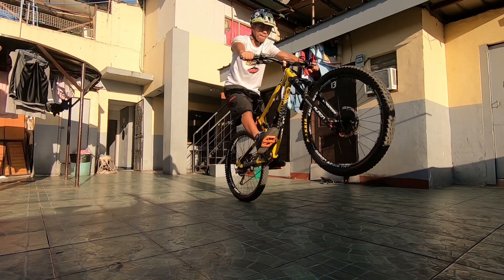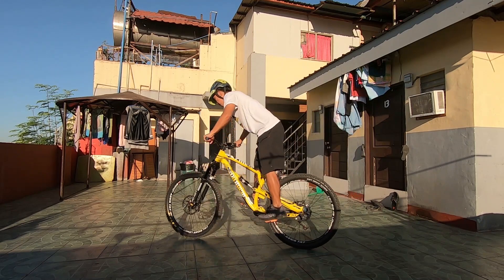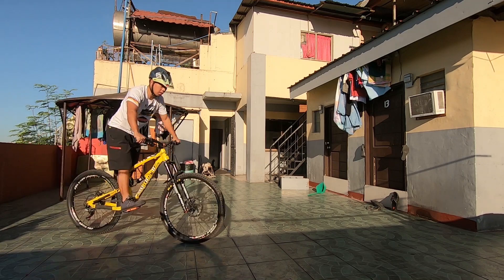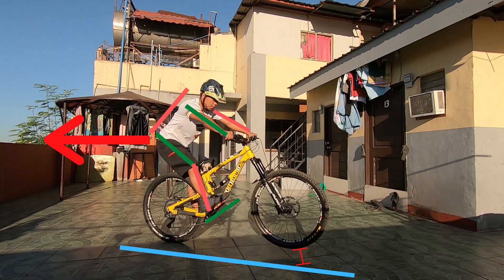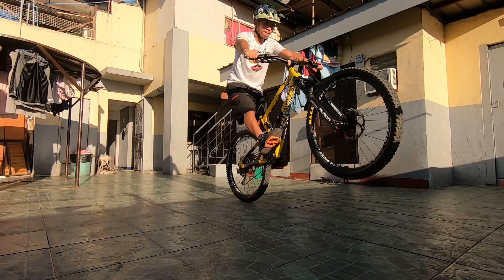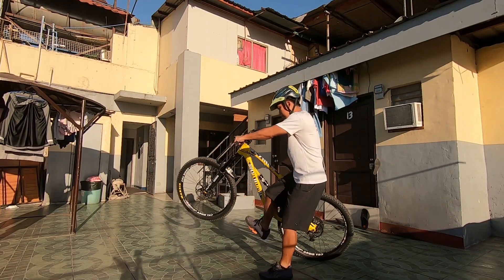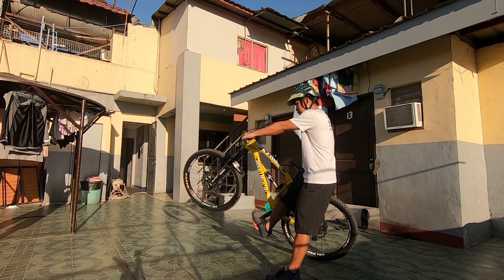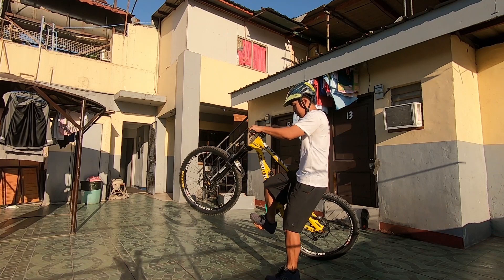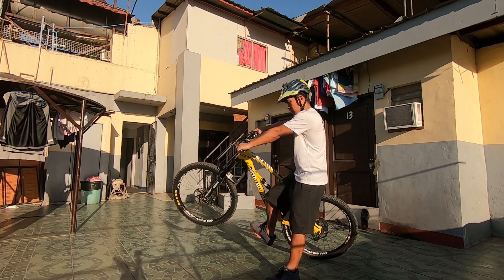Front wheel lift is almost similar to the English bunny hop. It begins with the attack position, pumping your bike aggressively, then exploding backward. Front wheel lift is about pulling your bars using your whole body. To illustrate it clearly, try this drill on your bike: hit your brakes, then pull your bars while you are pushing the pedals. As you can see, the front wheel is already lifted. You will feel the pressure on your bars and pedals — this is the same pressure while doing the front wheel lift.